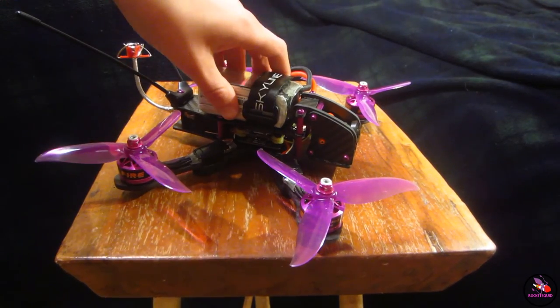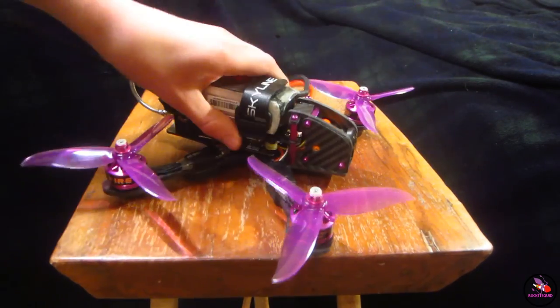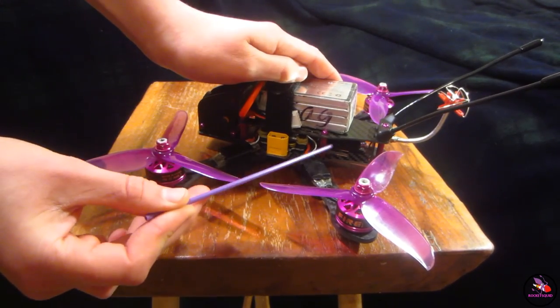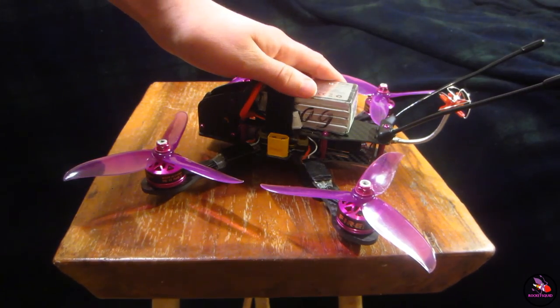What this frame is — it's a 210mm Squash X freestyle frame with a bunch of cool features, and it's slammed, which means you've got 15mm standoffs in the back and a 20mm combination standoff in the front.